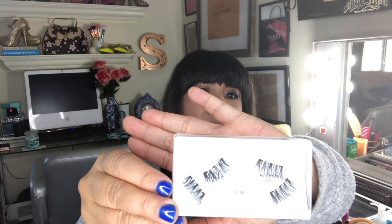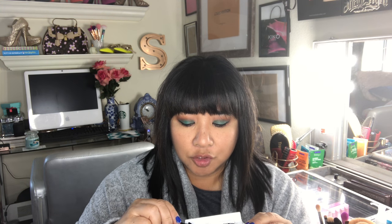Let me go ahead and show you guys what the lashes look like. They have little magnets on the back of them and you just attach one eyelash on top and the other one on the bottom and they're supposed to stick together. I'm pretty excited! So this is out of the box and I'm going to use this plastic applicator — you're supposed to put the one on top first, so let's try this out.